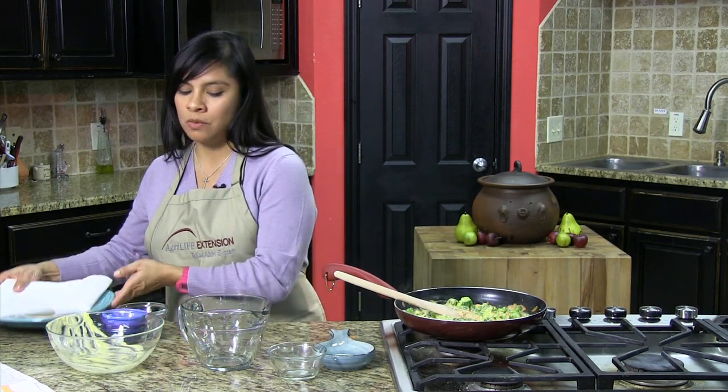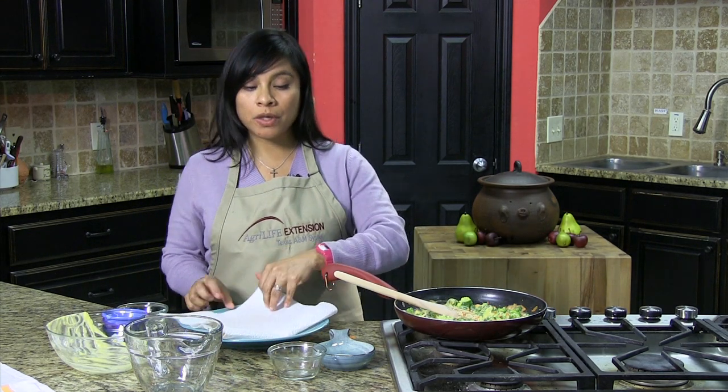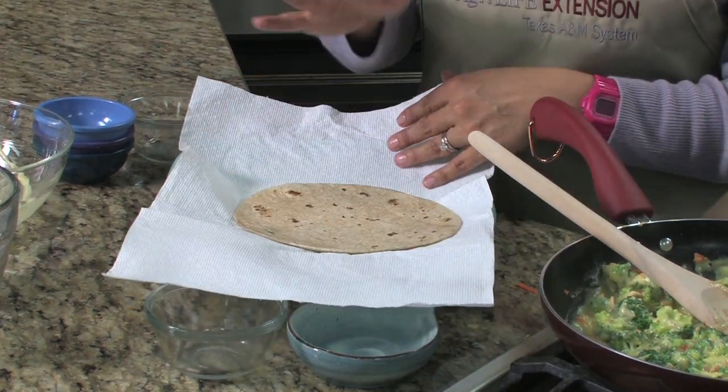Now what I'm going to do is use a whole wheat tortilla — 100% whole wheat. I just warmed this tortilla up in a paper towel for about 10 seconds.